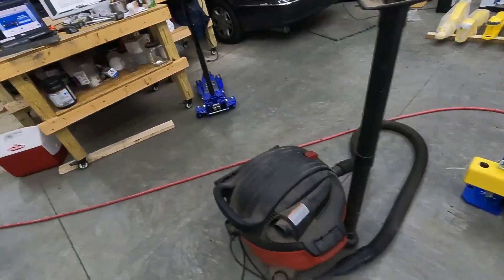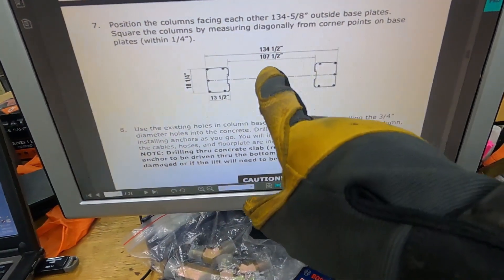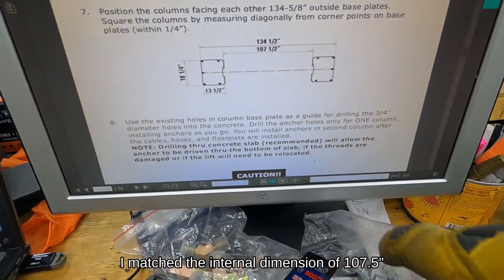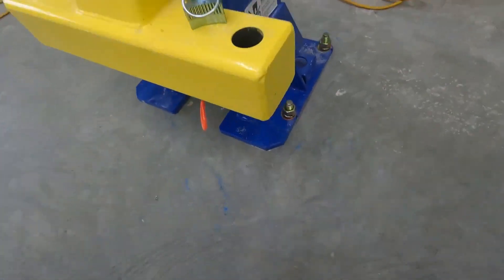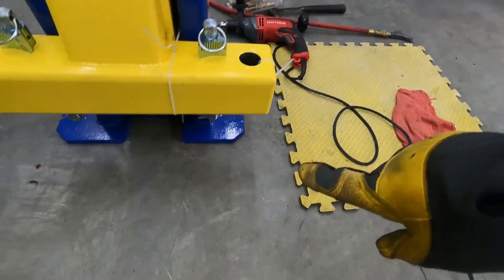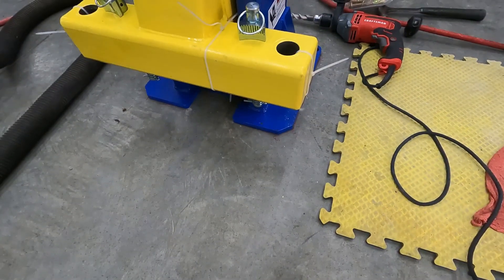One problem I ran into in the instructions is that these dimensions are wrong. These things are not 13 and a half inches wide, and you won't actually achieve these dimensions. So I worried most about the internal dimension, and we're pretty close. I set the plate down and made sure I would have enough room for the base plate that goes between them. As I measured, I went from this corner diagonally to this corner over here and made sure that the columns were square and in line with each other. I took a red Sharpie and just scored a line around it in case it shifts around at all.